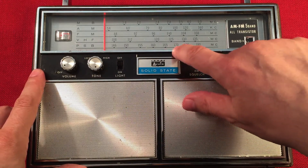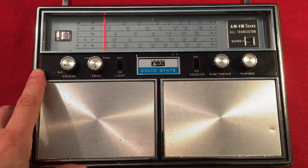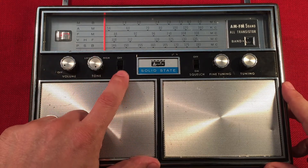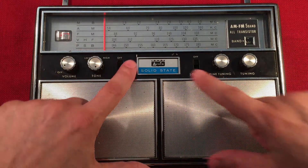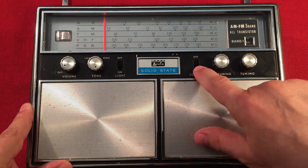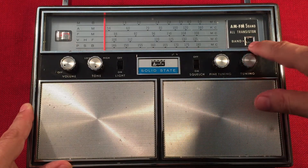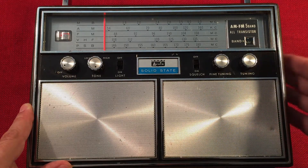Maybe I get a rail communication once in a while on 165, 166, right around there. For knobs, we have volume on-off, tone control, a switch for a light — one little incandescent bulb here in the front. Arvin solid state. This is made in Japan, by the way. Squelch on and off. We have a fine tuning, which works on medium wave. We have a regular tuning knob. We have a band selector there. You can see how in the window it says AM.